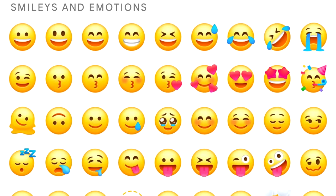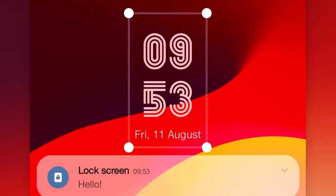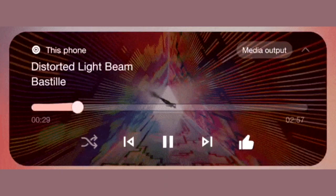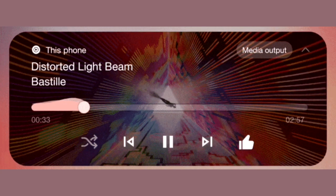Overall, I really like the design of the new Quick Panel in One UI 6. One UI 6 also brings a new emoji design, new fonts for the lock screen with a lot of fonts to choose from, and a new animation for the media player which looks really cool.